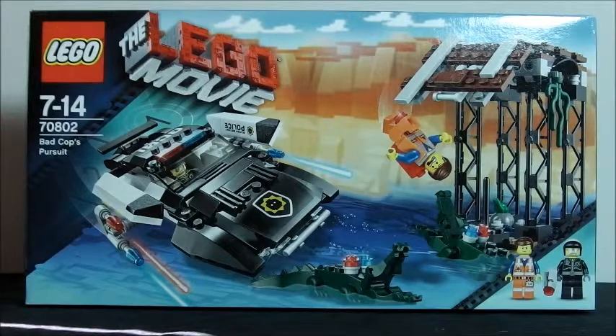Hello, Brickmaster101 here to bring you this new Lego Movie set. Recommended ages are 7 to 14. Package number is 70802, package name is Bad Cop's. It retails for 40 Australian dollars and 20 American dollars. I really like this set, so let's get on with it.